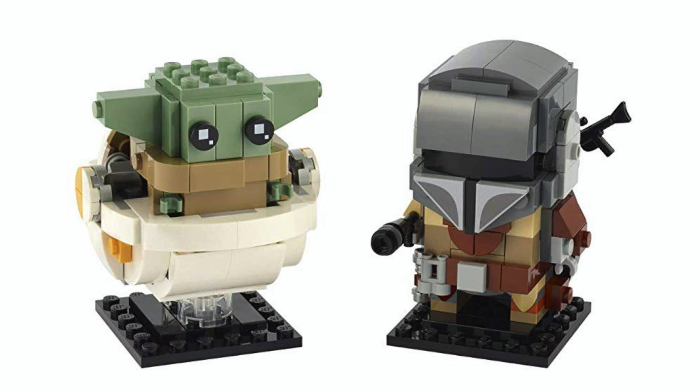Overall, this is a day one purchase. It's a must-buy. I'll be there lining up at the LEGO store even before it's open — that is, if the coronavirus doesn't get me first.